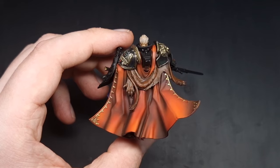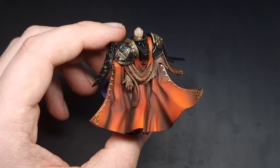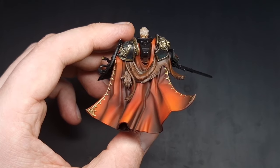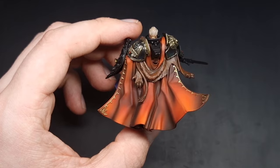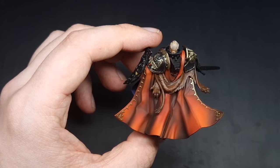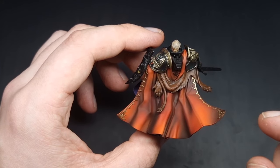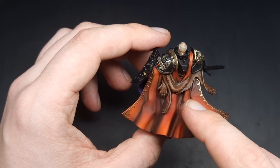With the Doombull Brown dry brush all complete you can see it catches all of those raised areas leaving the Rhinox Hide in the recesses. For our next dry brush we're going to take some Gorthor Brown — just a lighter brown — and repeat the process but be a bit more focused and a bit lighter this time, so that we also maintain some of the Doombull Brown as well.